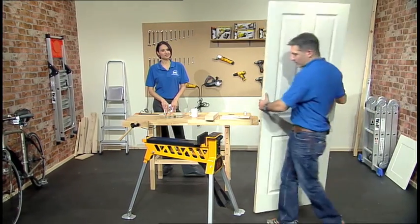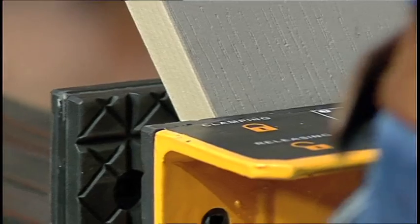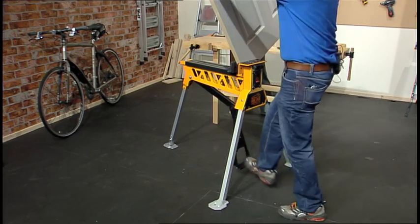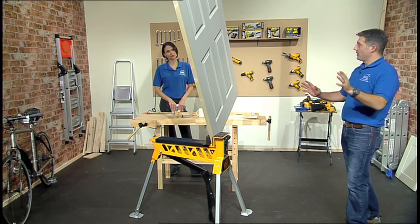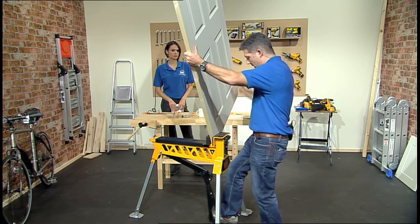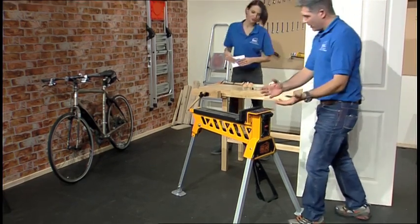I've got a door here — I find this unbelievable. If I can hold this — so powerful. Pop the door into the jaws here, like that. Just bring the jaws to. Wow, that is unbelievable. As you can see, that's holding at a corner. You can imagine the kind of force it needs to hold the door like that.